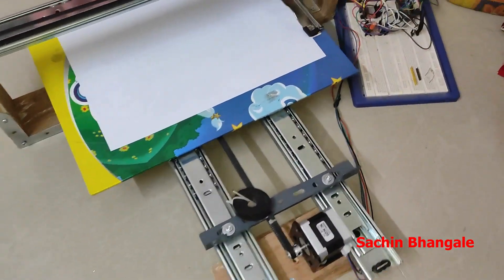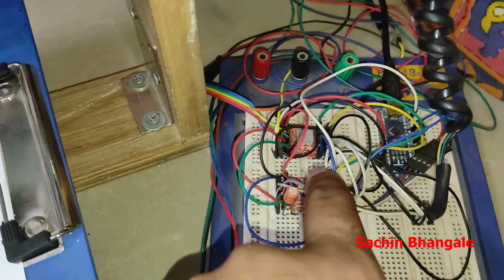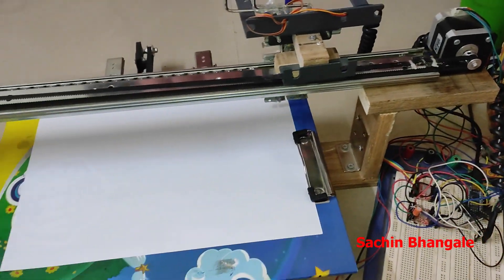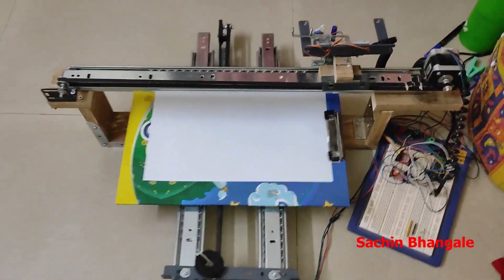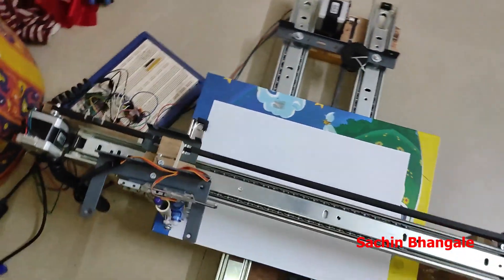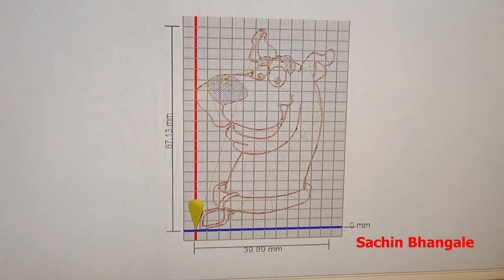The circuit is assembled on a breadboard. These two are the motor drivers and the microcontroller is an Arduino Nano. The making of this machine procedure I will explain in another video — in this video we are going to see just the demo.